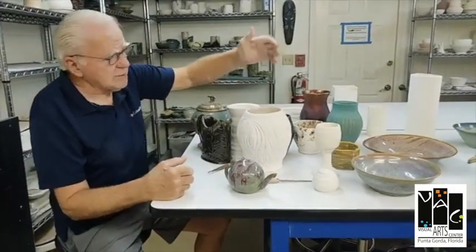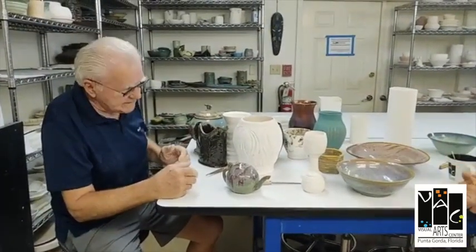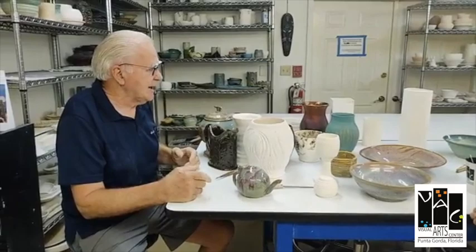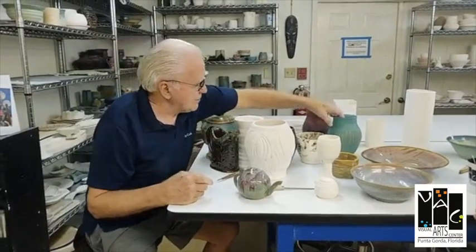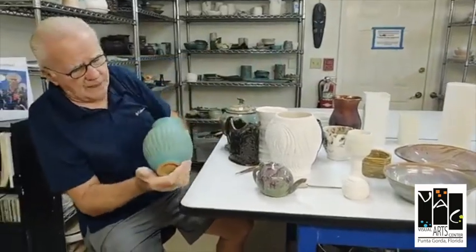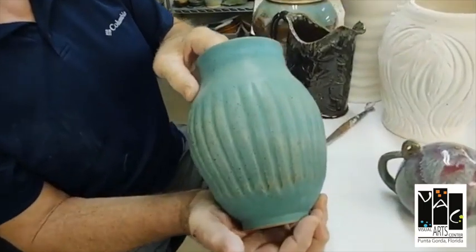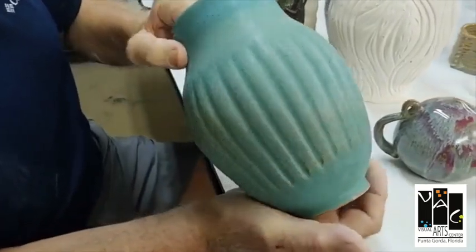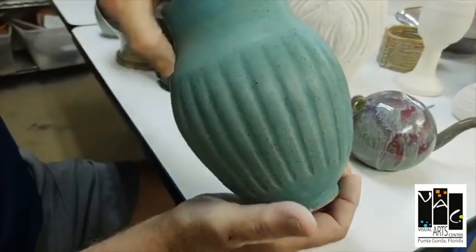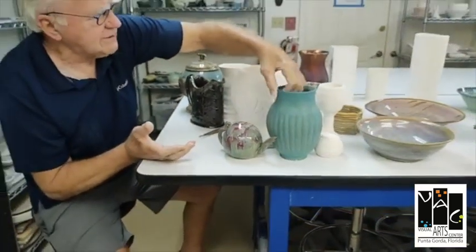We also make goblets — these are fun to make. We make them in all different sizes, thin or thick, and again using the same two-piece method, putting two pieces together. Here's some texturing — this is filled with a balloon, and we push really hard on the pot and roll the design into it. Incredible — there's just so much you can do.